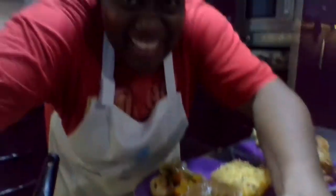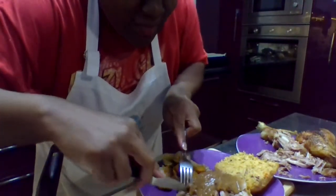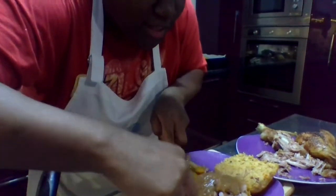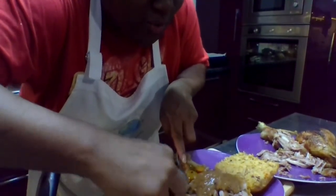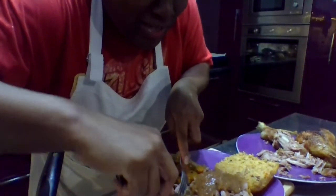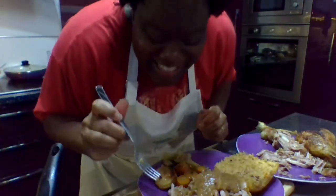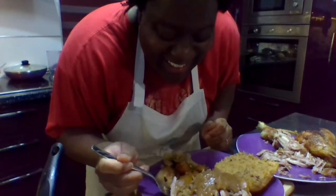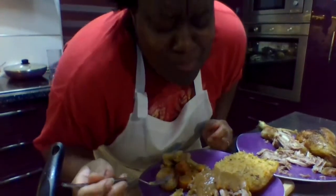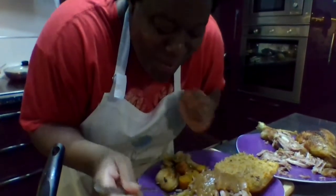Shall we dive in? Take a little taste. Here we go — just the tiniest little bit, I want to get a little bit of everything: the gravy, a little bit of the turkey. This bread is so soft and tender. Mmm. I am in heaven.